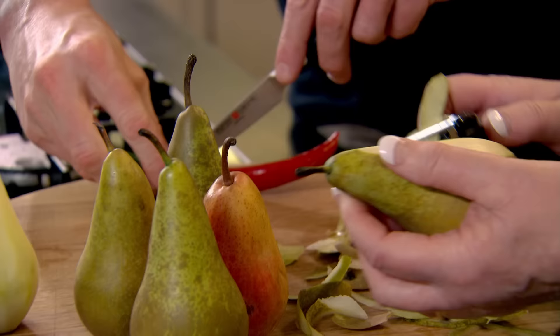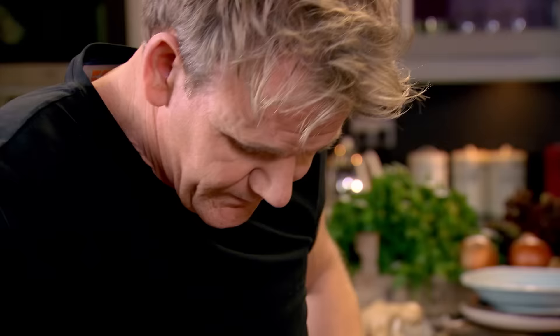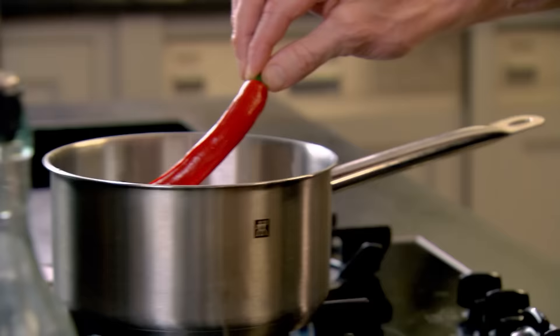And then the chilli - you're going to hold that up and just go down through it. Open that up, into the water. Seeds in as well? Seeds in as well.